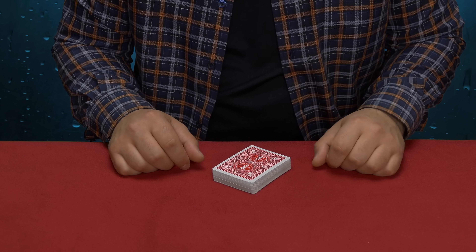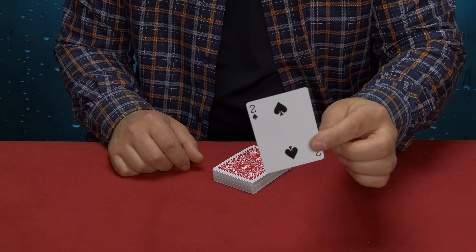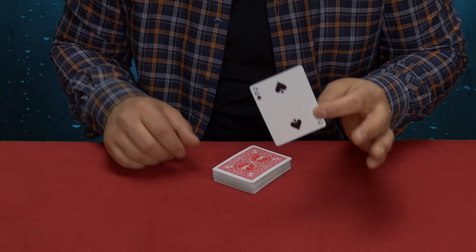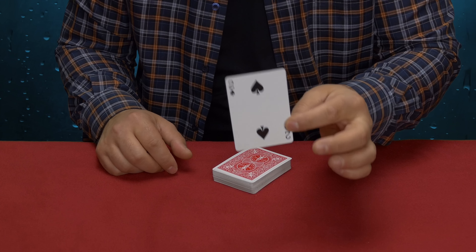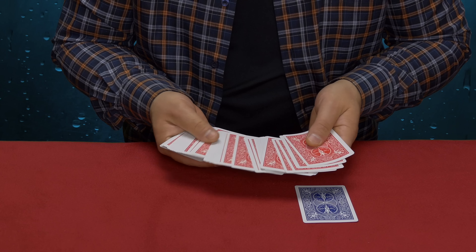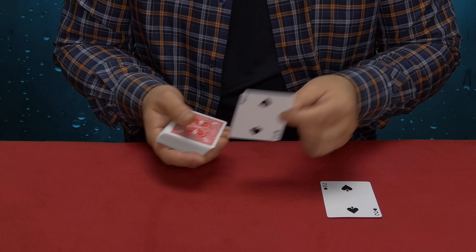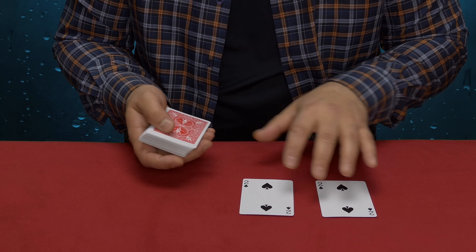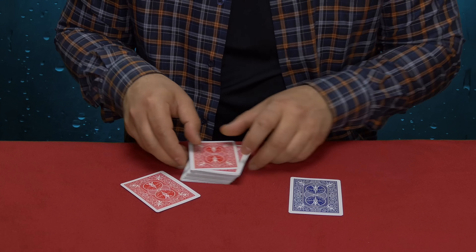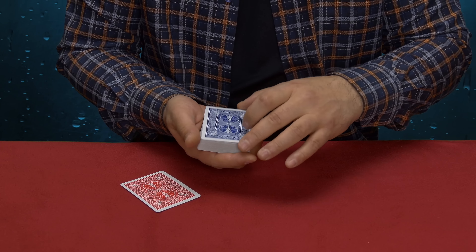Hello everybody, welcome to Tricklandia, my name is Aleko, and today we have a tutorial video — just an explanation of a wonderful trick. If you haven't seen the trick yet, click the link right here, watch the actual performance video, and if you like it, come back to this video and learn how to do it. If you've already seen the trick, this video is for you — have fun with it.